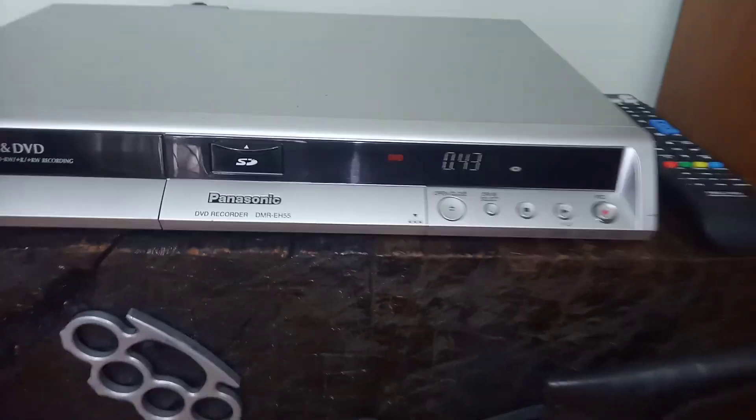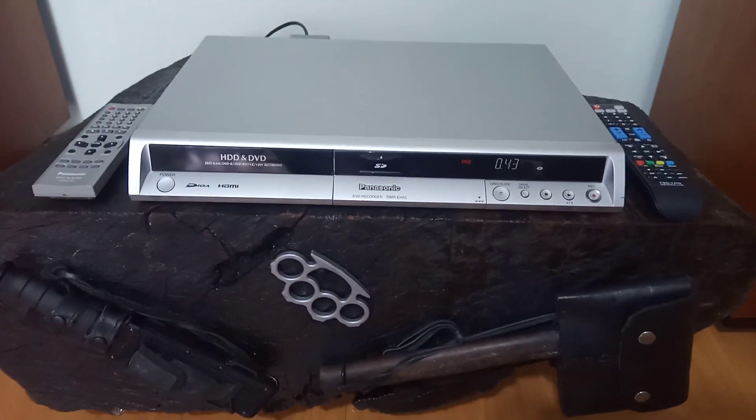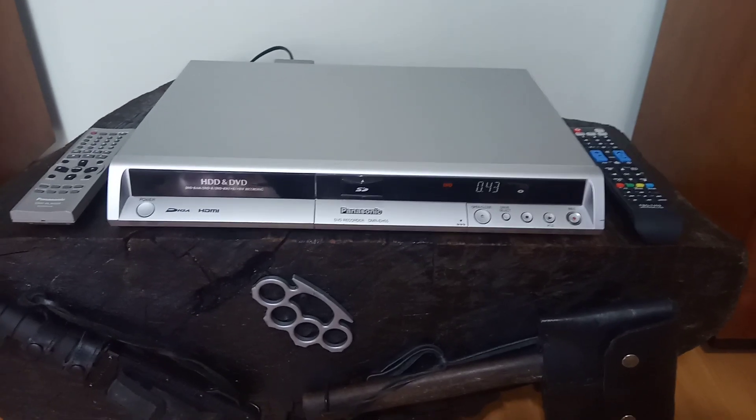Olá, sou o Regis da Vintage Retro Ascultiva Paraná Brasil. Este é um vídeo demo de um DVD Recorder — Player e Recorder.